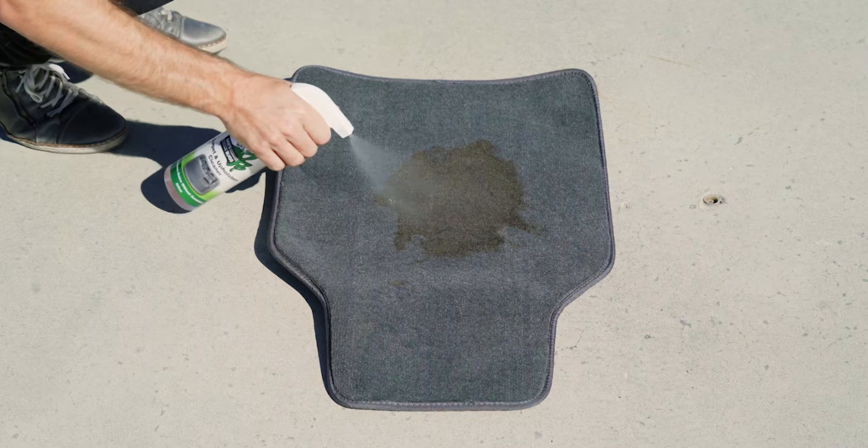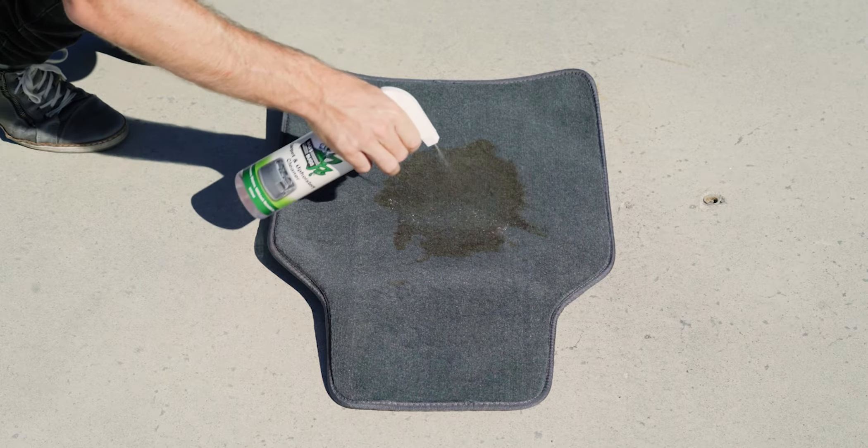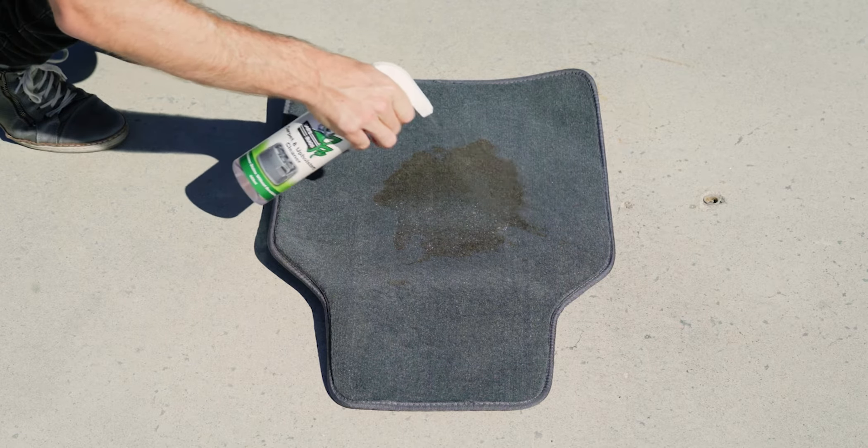Bars Bugs Carpet and Upholstery Cleaner — the perfect and simple option to tackle dirty carpets. Easy spray on and dab up application for instant results. It requires no vacuuming or waiting around. Use to remove stains on carpet and soft upholstery.